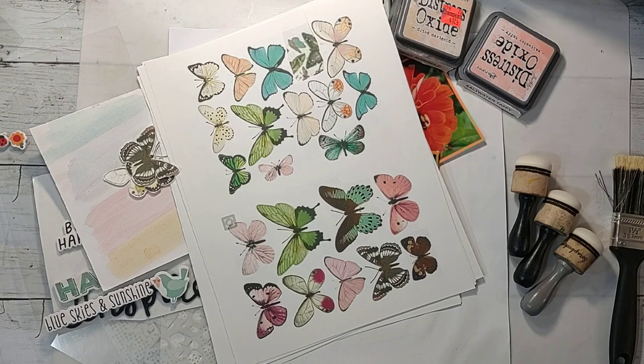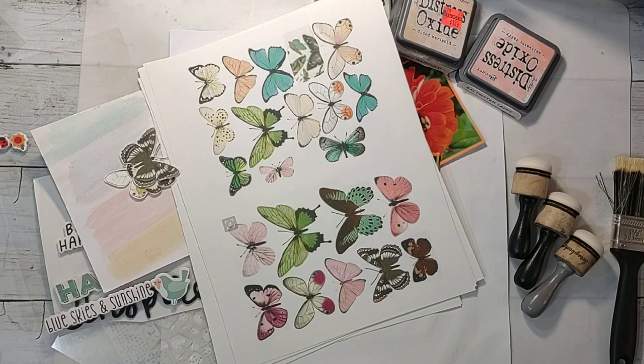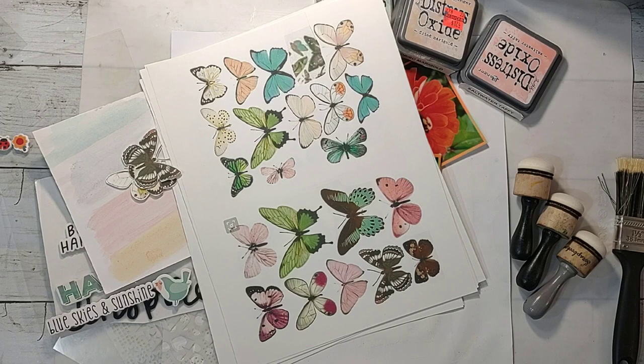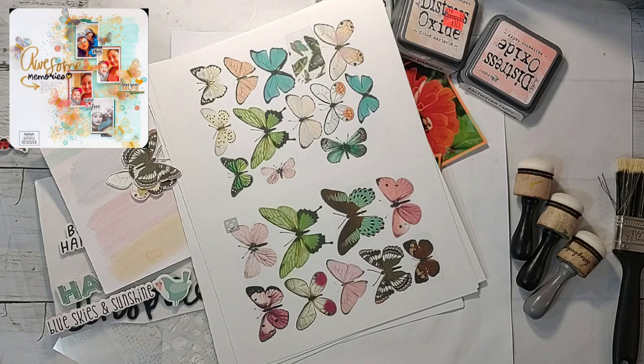Howdy y'all, it's Shannon from Creative Chaos in Tennessee, and it is Friday, so that means it's time for another Mixed Media Mayhem. I absolutely love the inspiration layout we are scrap lifting today. It was created by Natalie de Souza for the Vicky Booton design team — I'll pop that up in the corner so you can see it.